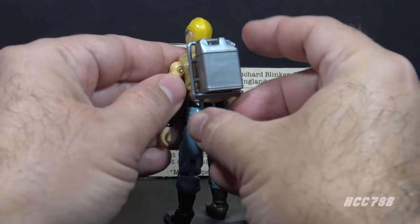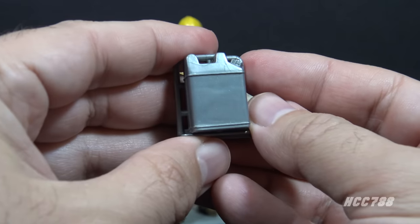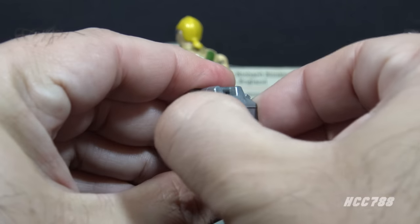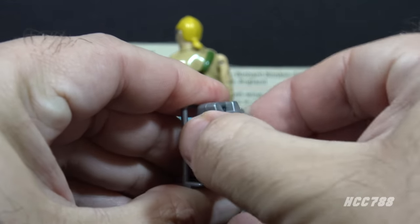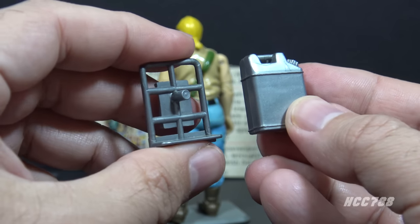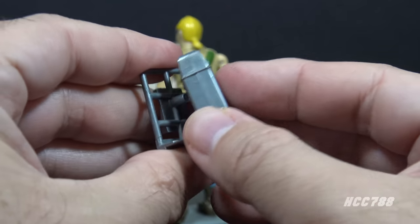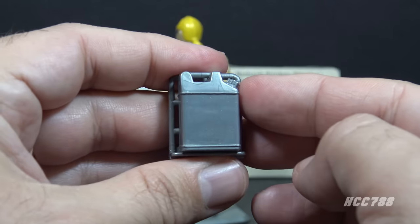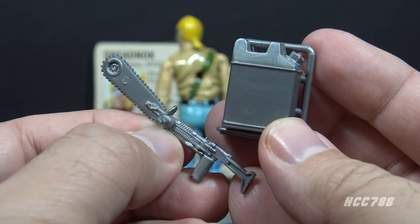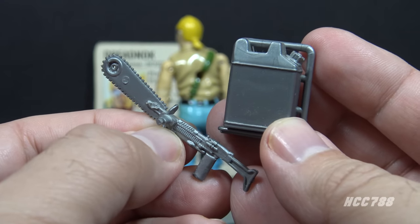His final accessory is his backpack — a rack with a gasoline can on it. It is a two-piece accessory; the gas can can be removed, though it wedges on pretty tightly. Both pieces are in silver plastic. The gasoline can is hollow on the other side and pegs onto the rack very securely. Presumably this gas can is for fueling the chainsaw, but there's no obvious tank on the chainsaw to take fuel.